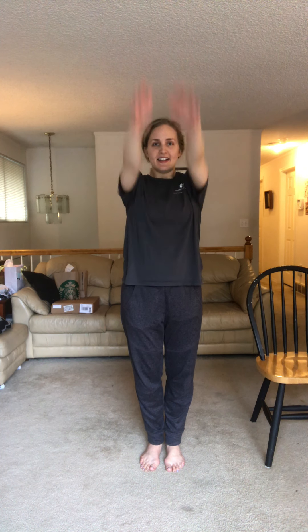Set your chair off to the side so we have room to move our arms. We're gonna do some shoulder circles first — let's do ten. Lift your shoulders up and around ten times. Now let's use our arms and do circles — go one direction for ten, then the other direction for ten.